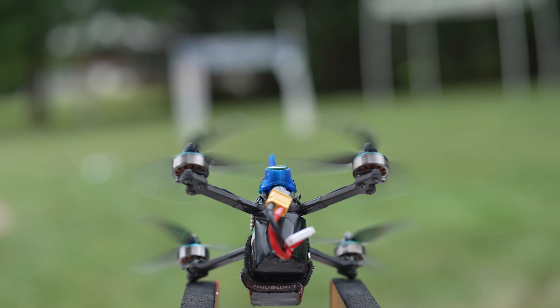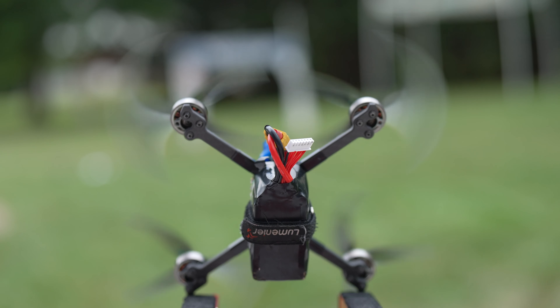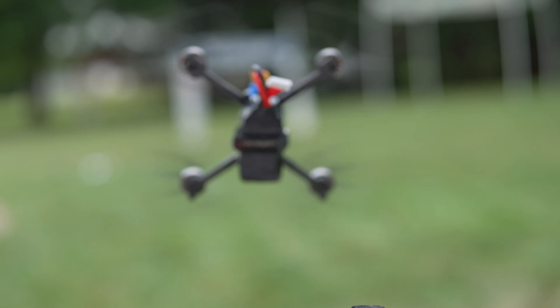With the evolution of drone racing frames over this past year — and really our past four years of business — this is a culmination of all that R&D.